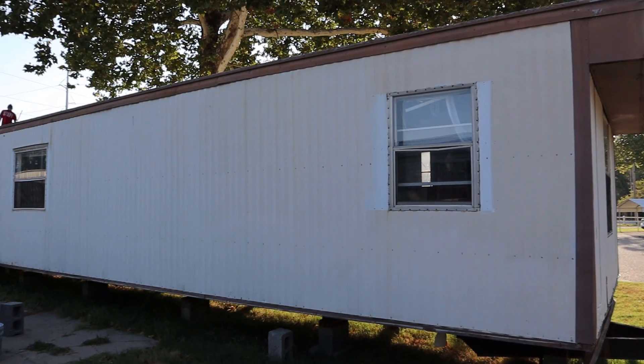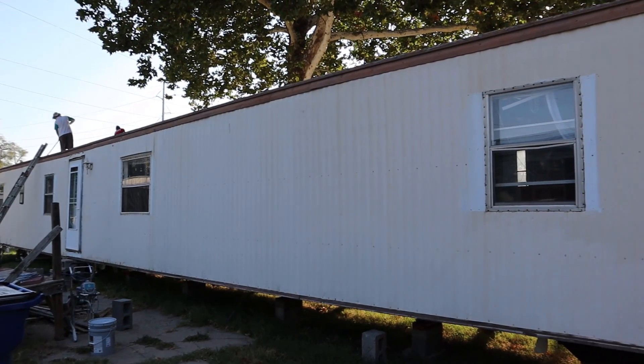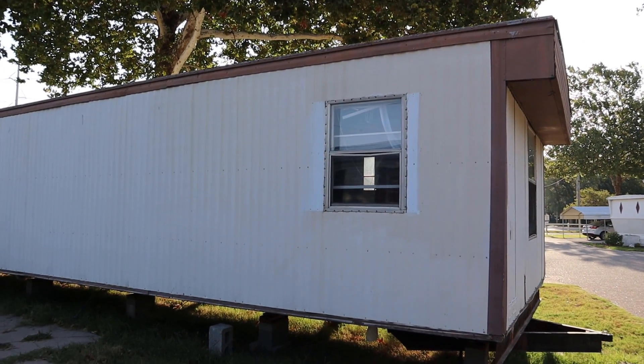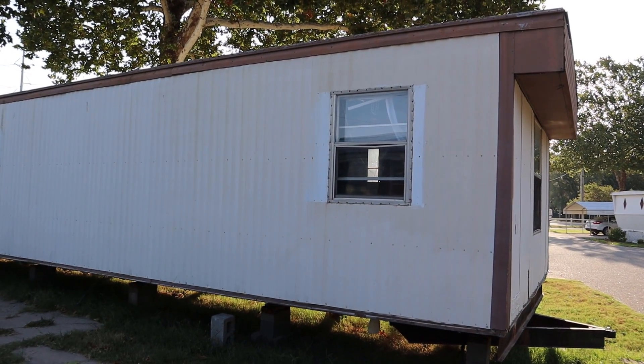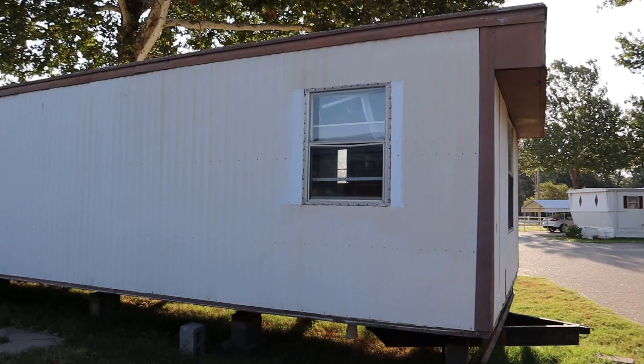Wanted to show you the new home that we just brought into our mobile home park. It's a 1979 Detroiter. Obviously from the color scheme, you can tell — who knows when it was painted last, but it sure looks dated.